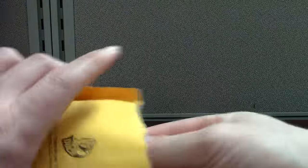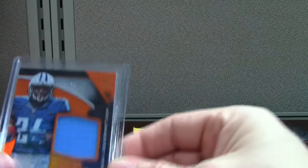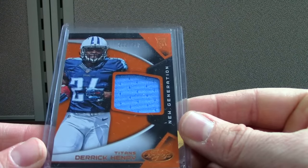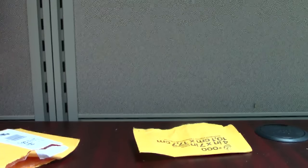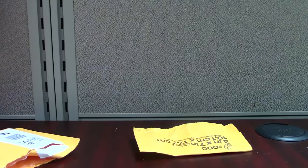BCCG — that's just a cash grab. Derrick Henry mirror orange, out of 239. So that's it for this one, guys — almost 15 minutes, tons of cards. Later.